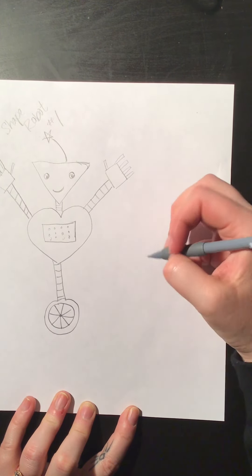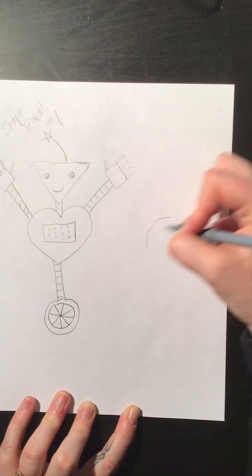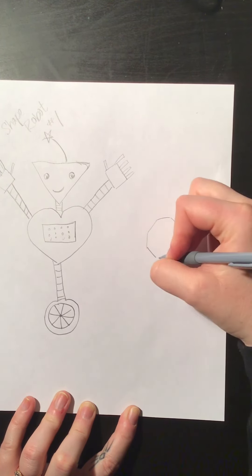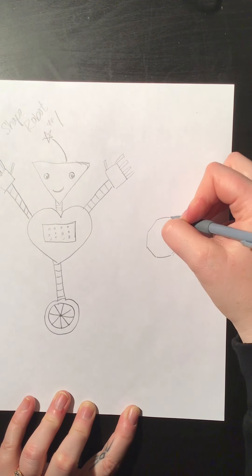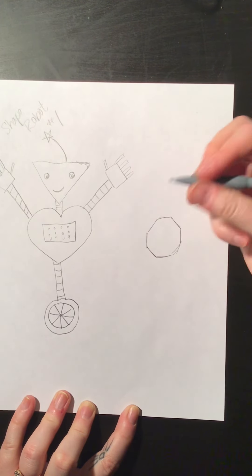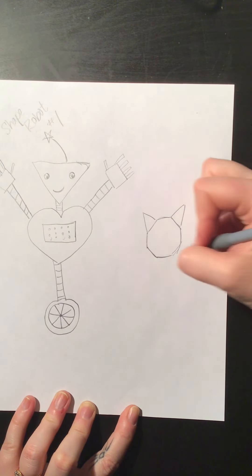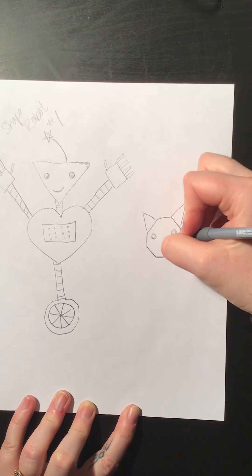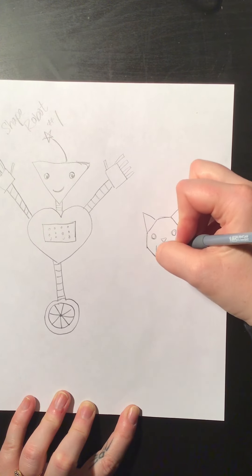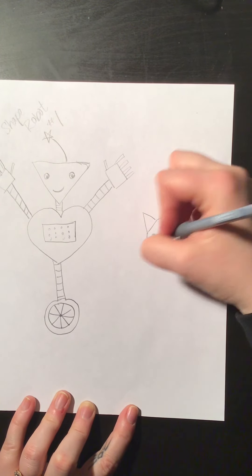So for our next robot, let's give this one a head like a stop sign. Is that a hexagon? Oh my goodness, I don't know my shapes. So we've got a stop sign head here. We could even make this robot into a kitty cat by adding triangles and giving it a nose, and then let's make this one a mad kitty cat. So here's our kitty cat robot.